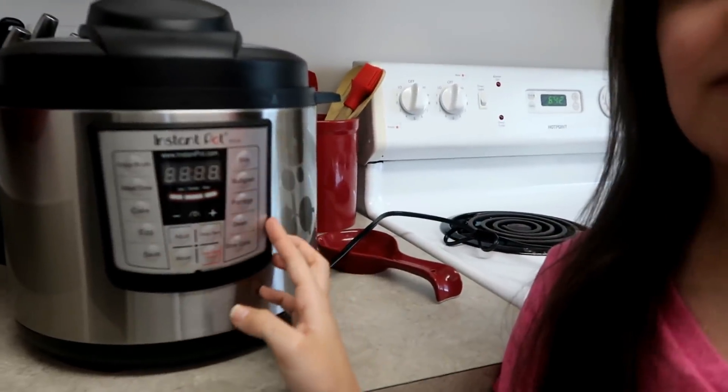It's got all these settings and whatnot and I have no idea how to use this. I have heard horror stories of the lid exploding off or people getting burned. I'm very accident prone, but I think I'll be fine because I've got instructions. The recipe I'm gonna try tonight is a ranch pork chop recipe — I'll put a link to it in the description. I'm not really following the recipe exactly, but that's where I'm getting my inspiration.